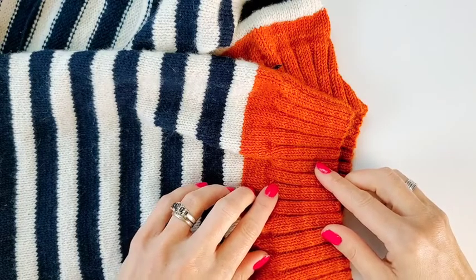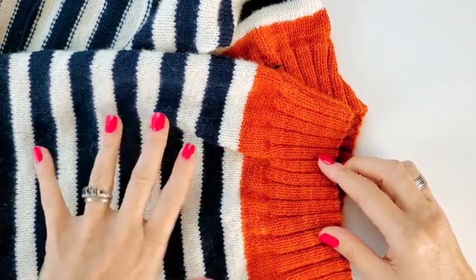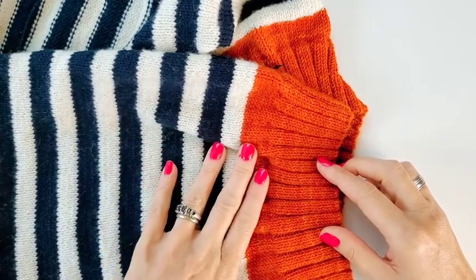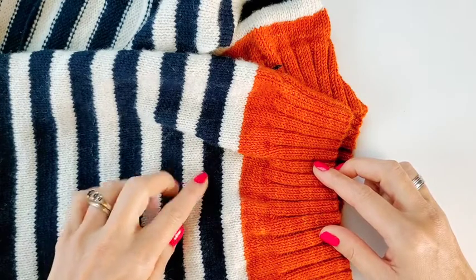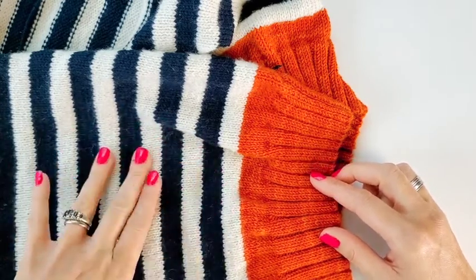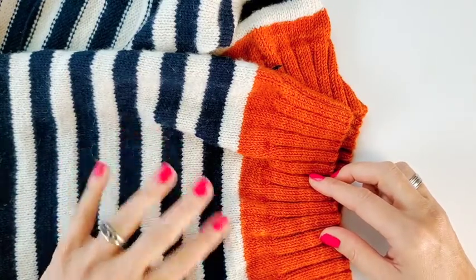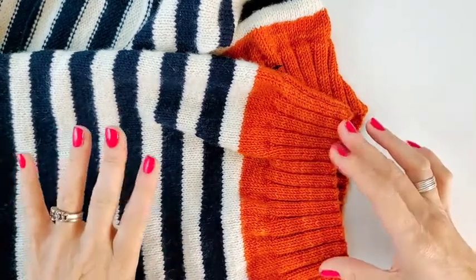Hey there, Marie Greene from Olive Knits here. For today's Knitting Rescue 9-1-1, we are talking about knitting with multiple colors and how to make sure your yarn isn't going to bleed. Bleeding means you're going to get color transfer from more vibrant or dark colors that might leach onto lighter colors, and unfortunately this is something probably every knitter has experienced, so if it's happened to you, don't feel bad — it's happened to all of us.